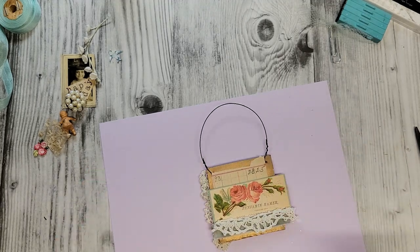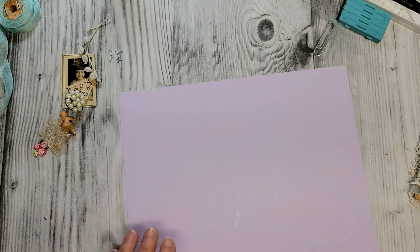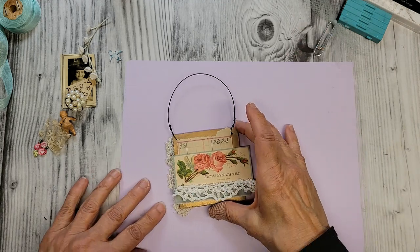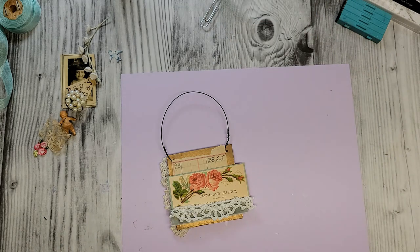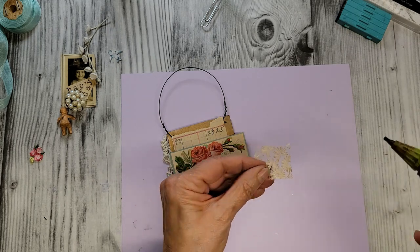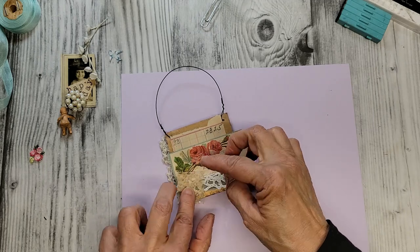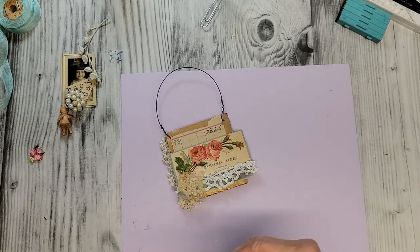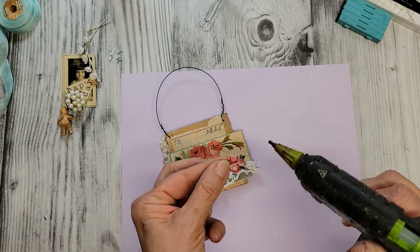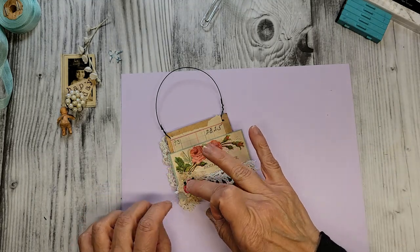And we flip it — you can see we've got that beautiful lace peeking out from behind. Looks pretty, doesn't it? Just little things going on around here. This is that really pretty coffee-dyed stiffened lace — you can see I've got the glue gun, it's all over. This wonderful little appliqué is going on next.